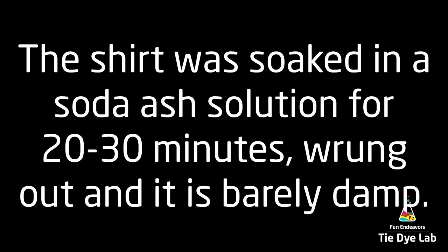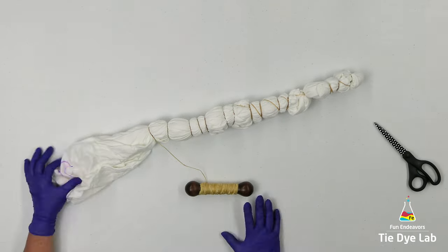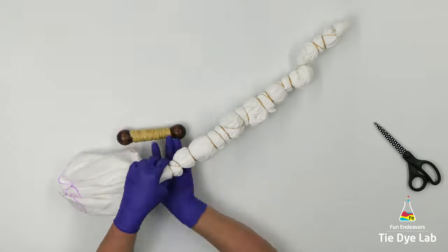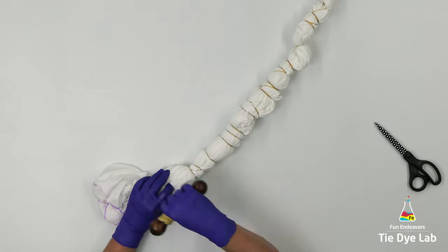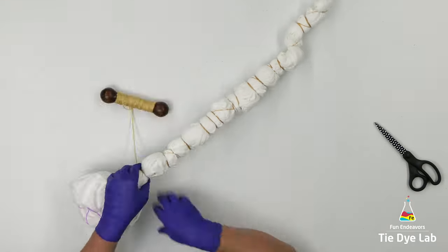I prep the shirt like normal and I have it turned inside out. I had some video difficulties and didn't capture the first part of this process on tying the geode, but down below in the description for this video you'll find links to several other videos where I show how to tie a geode shirt.